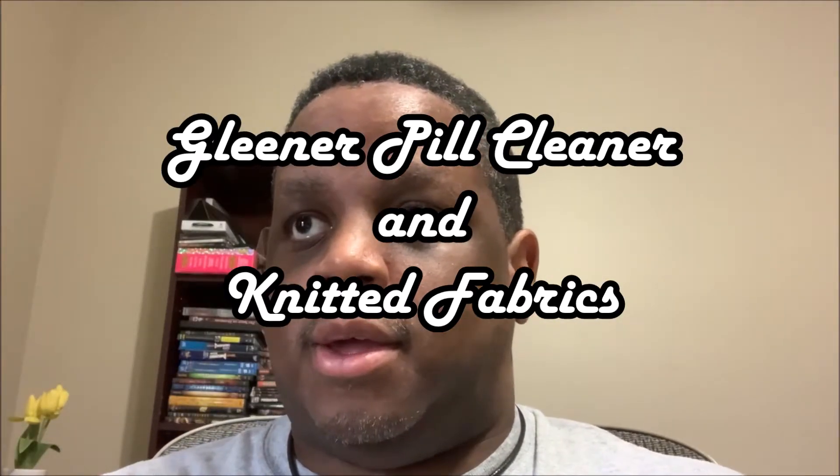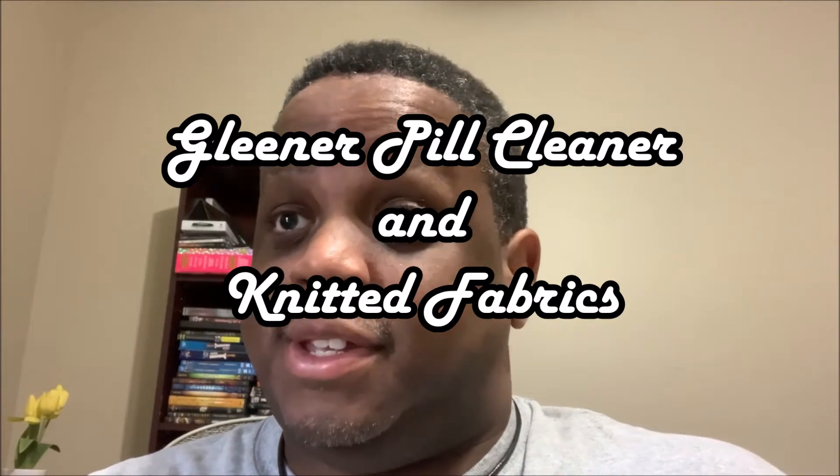Good morning, I am Robbie and I will be discussing today a product review that I originally wanted to do when I first got the product, because it came with all these various heads. It's called the Gleaner, and it's supposed to be the ultimate fuzz removal tool.